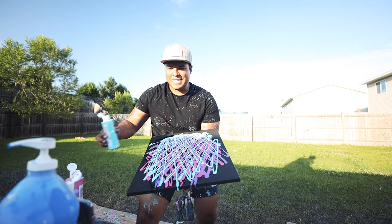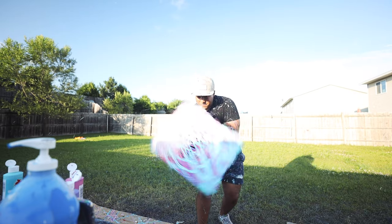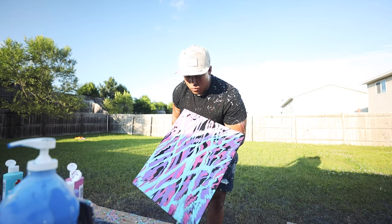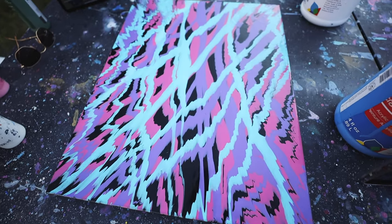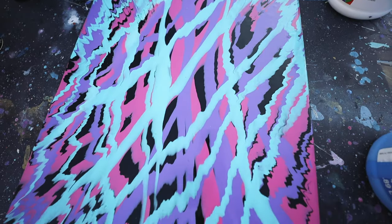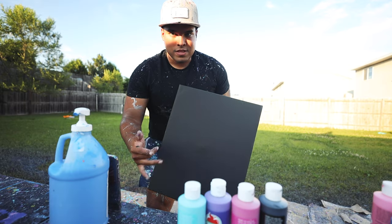See how that just perfectly lines up. Here it is guys — look at that! Oh my goodness, I freaking love that. Okay, so this is the last one I'm gonna make — let's do this.